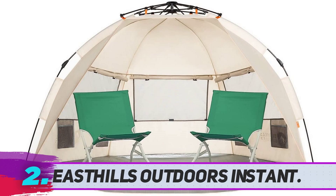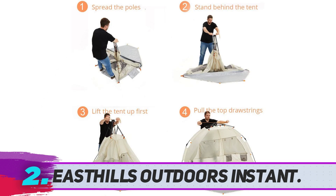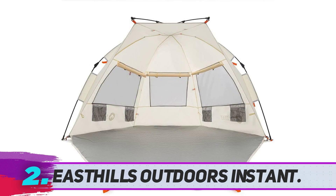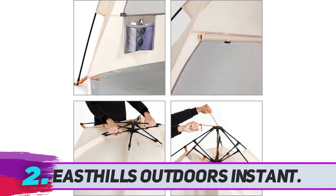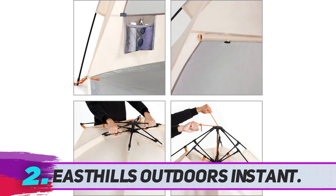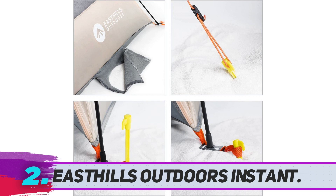One of the most interesting things about the East Hills Outdoors Instant Shader beach tent is its extended front flap. It significantly increases the tent's surface area, allowing you to place two full-size beach chairs inside. When you need privacy, the flap zips up completely to double as a front door and close the tent completely. East Hills Outdoors uses the Easy Up system, making assembly incredibly easy — simply pull on the cords and lock it in place.